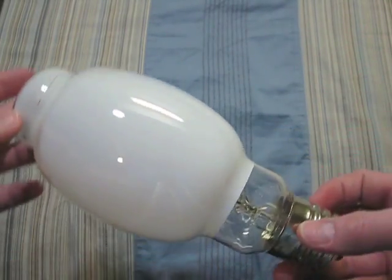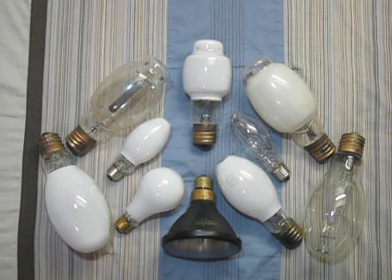I like the design of it though. Hope you enjoyed part 2 of my mercury vapor bulb collection. Please comment, rate, and subscribe. Click in the description below for part 3. Thank you.